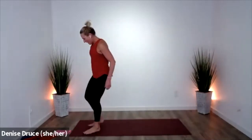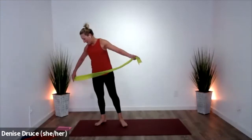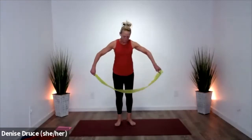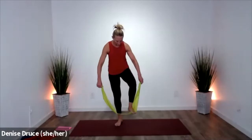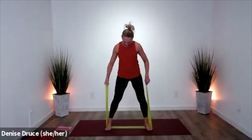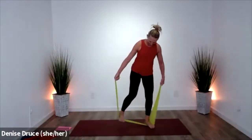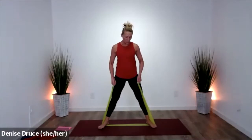All right, my friends. Let's stand in this band again — give yourself some nice resistance here. Turn your toes out just a little. If you go too much you're going to lose it. All right, so plie squats — we'll start here.